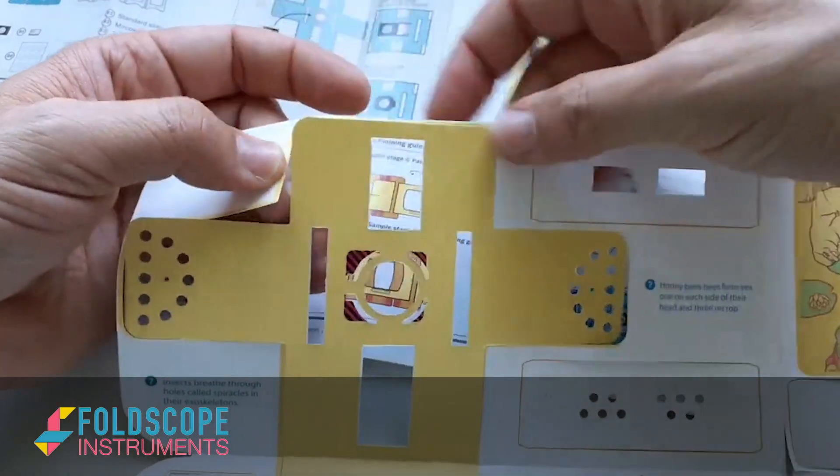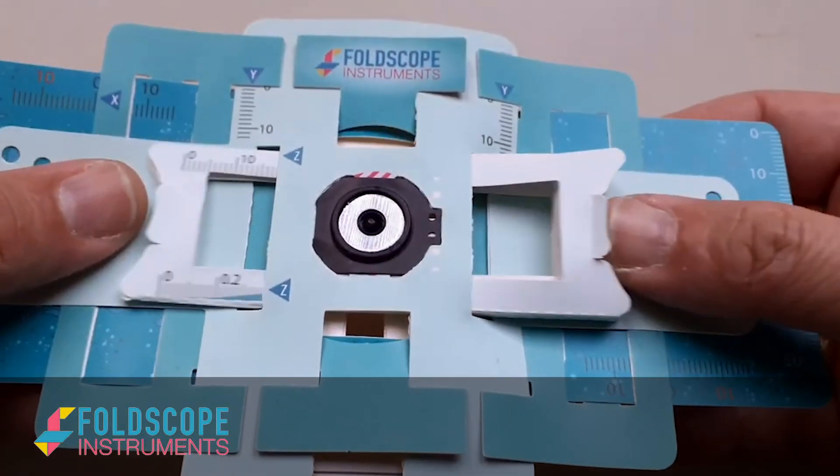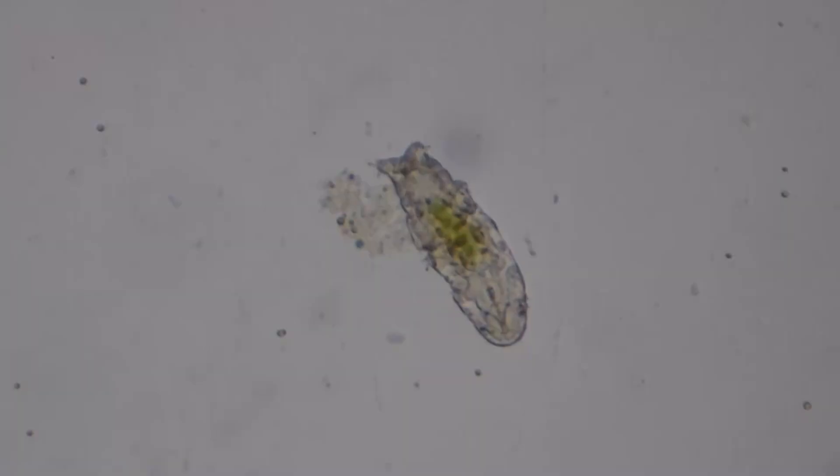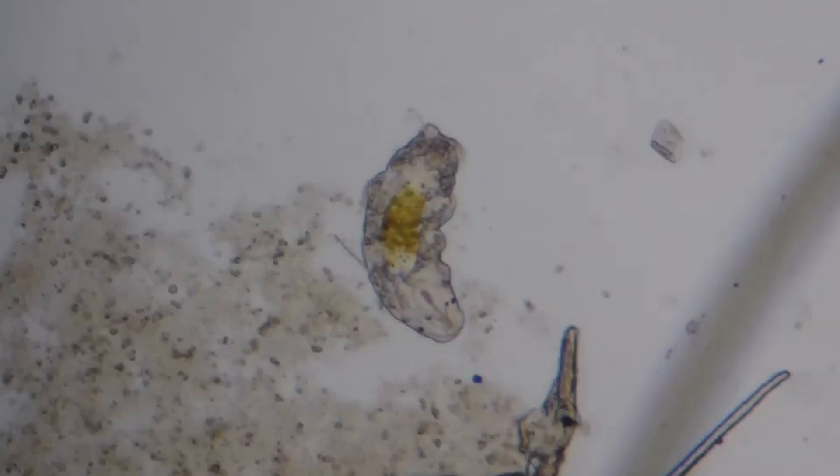Foldscope is the portable, ultra-affordable paper microscope. With magnification of 140 times, your students can view the many wonders of the microscopic world.